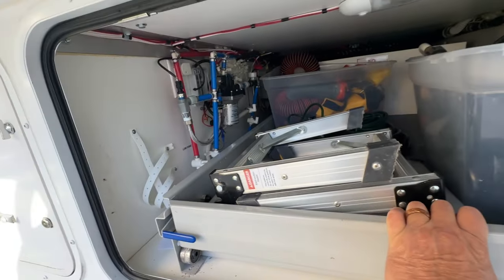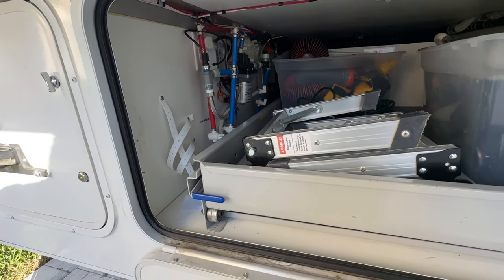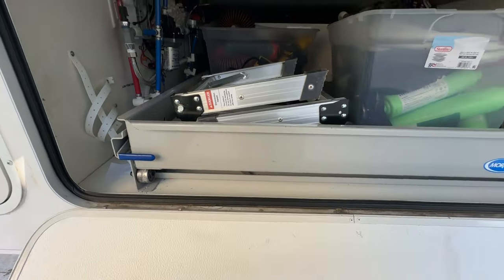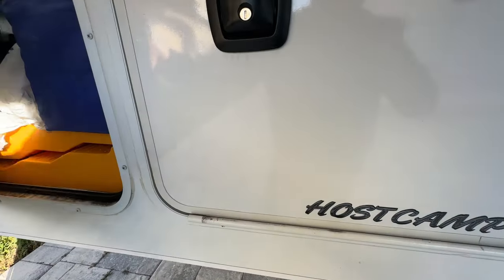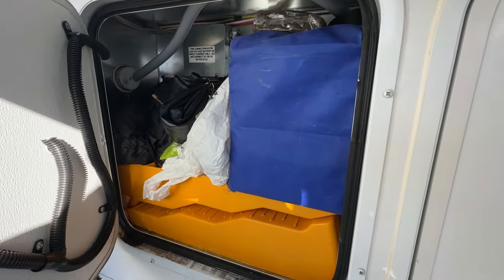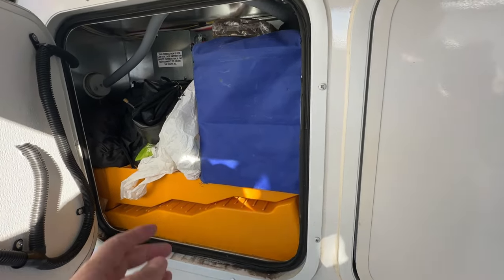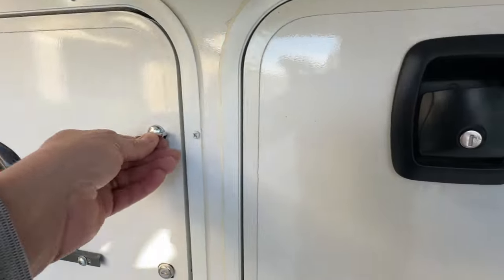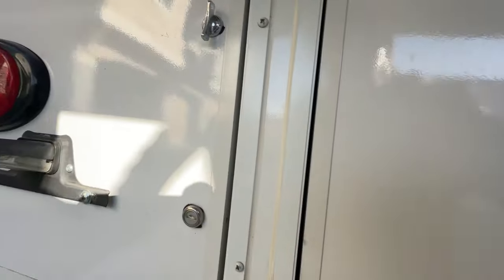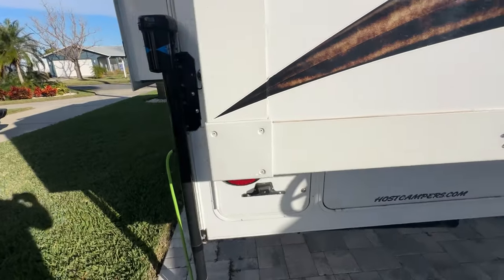I keep my Starlink mounted here when we're on the road and it works pretty good. This compartment holds extra bicycle inner tubes for our electric bikes, because we've had problems out in Arizona where you run over some thorns and pop a tire.